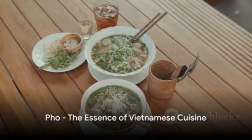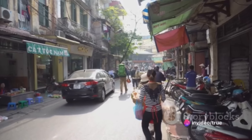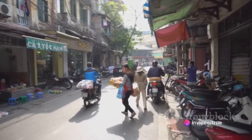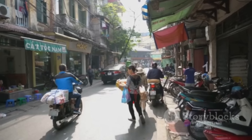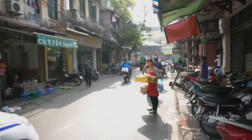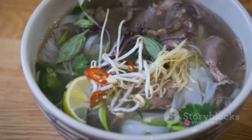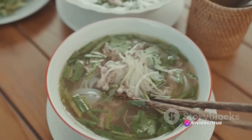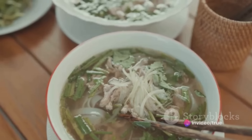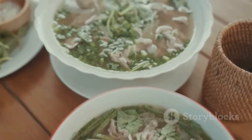Venture next to the streets of Vietnam, where the iconic pho reigns supreme. Born in the early 20th century in northern Vietnam, pho is a fragrant noodle soup that encapsulates the essence of Vietnamese cuisine. Slivers of beef or chicken are simmered in a rich broth, carefully seasoned with star anise, ginger, and cinnamon. Served over rice noodles and garnished with fresh herbs, pho is a symphony of flavors that is as nourishing as it is delicious.